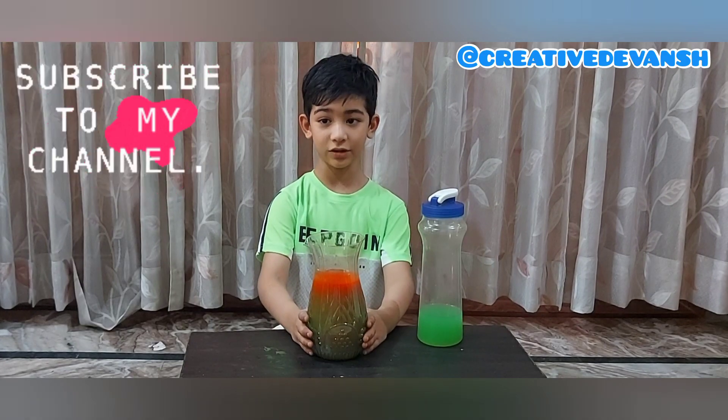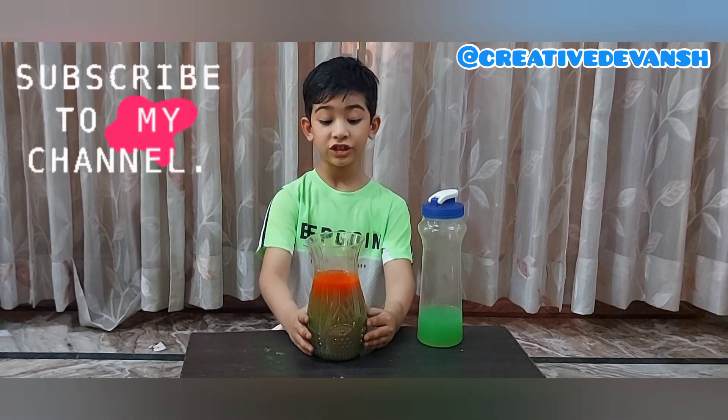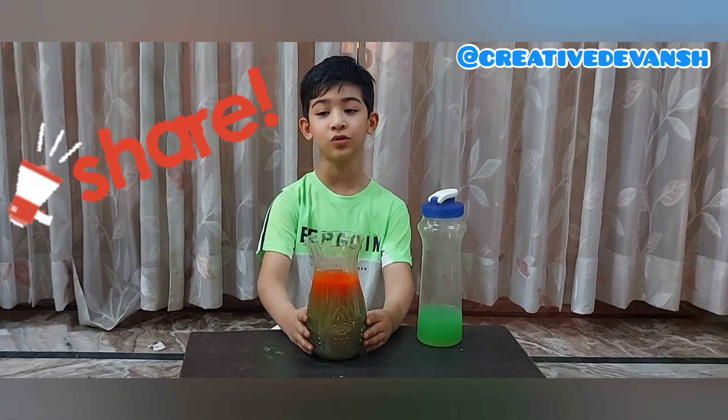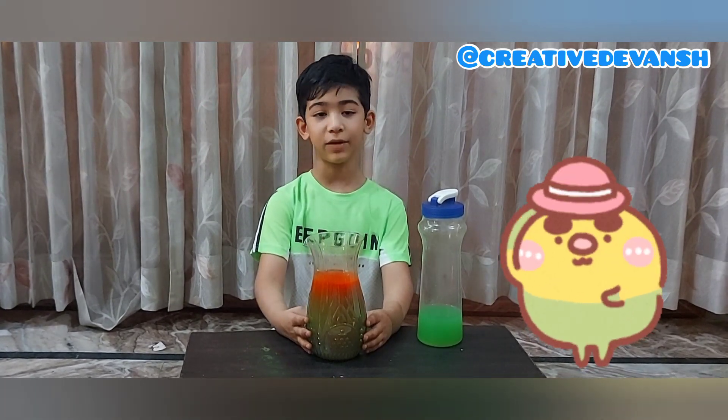Hope you like this video. Subscribe to my channel, like this video, and share my videos with your friends. Meet you in the next video with my new creativity.